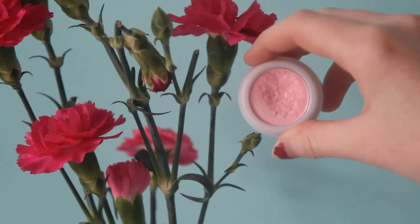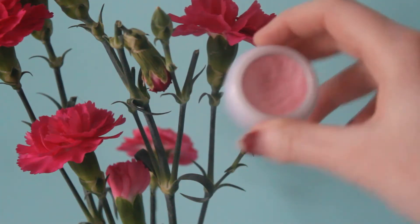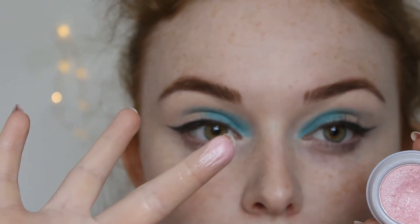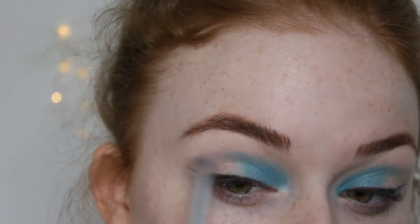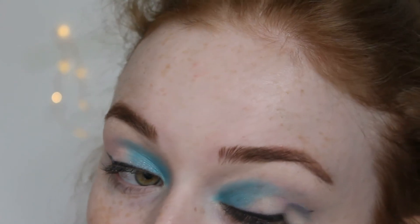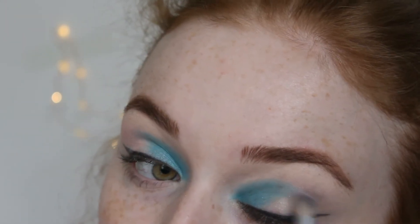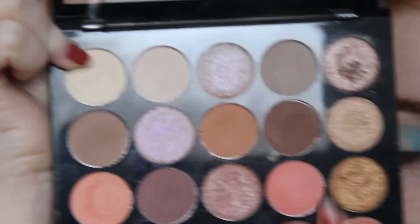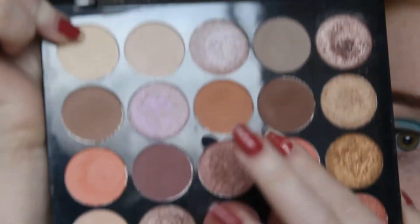Going in with the shade Candy Floss from Collection, which is a super pretty yet subtle pink, on the outer corner of my eye with a slanted brush for more control. Going in with a deeper colour from the Burning Embers palette called Burn and going on top of the Candy Floss colour to enhance the pink more.